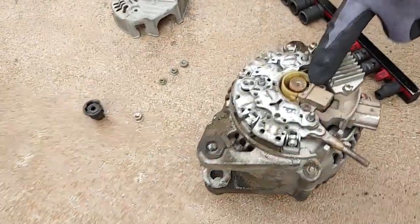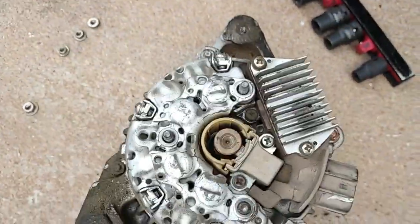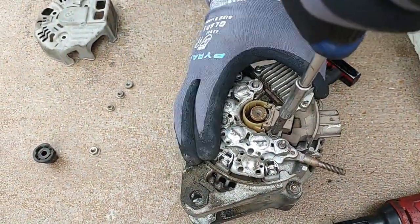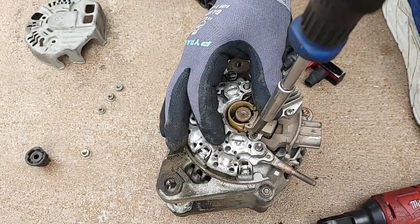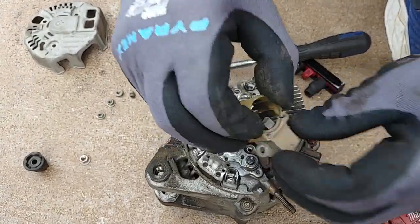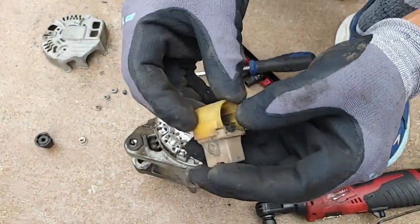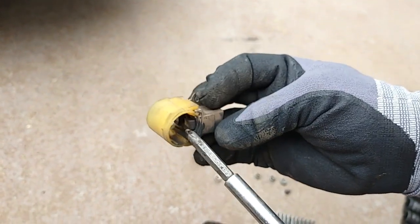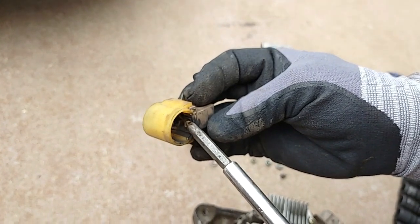There's the alternator brush. We'll use a Phillips head screwdriver to pull it out. That's a lot of wear. There are two of them — one here and one here. This one looks really worn out.